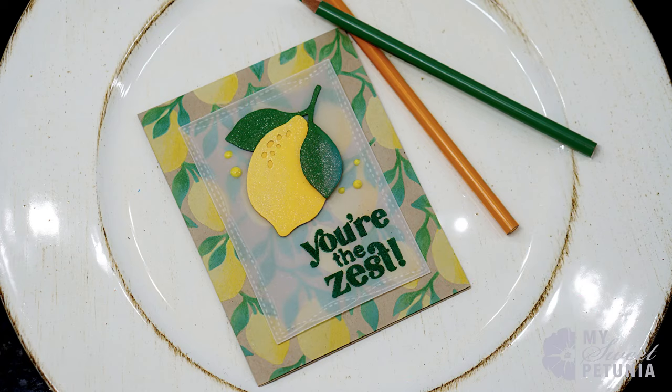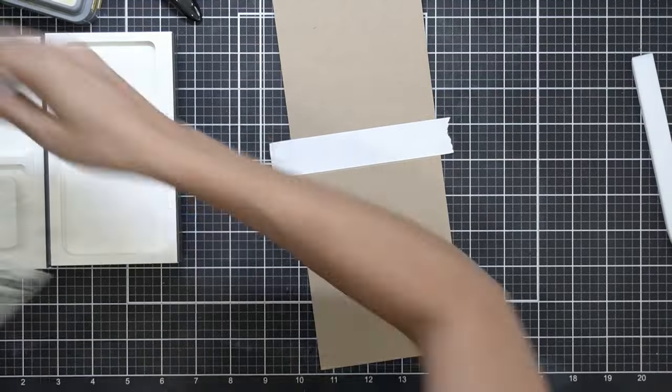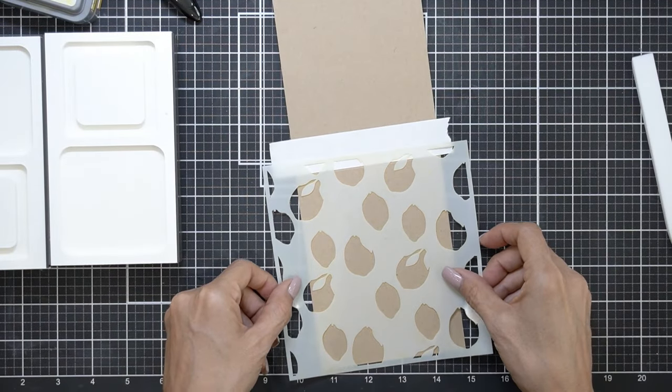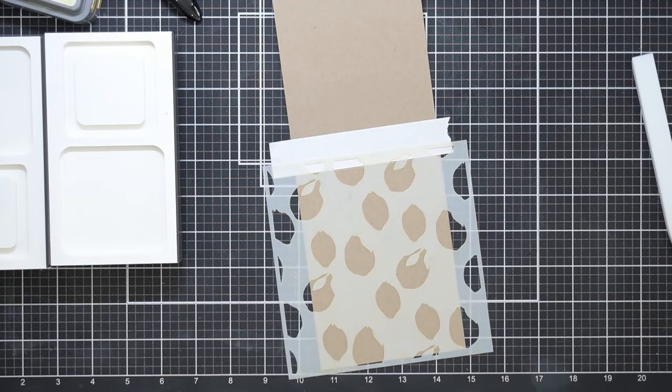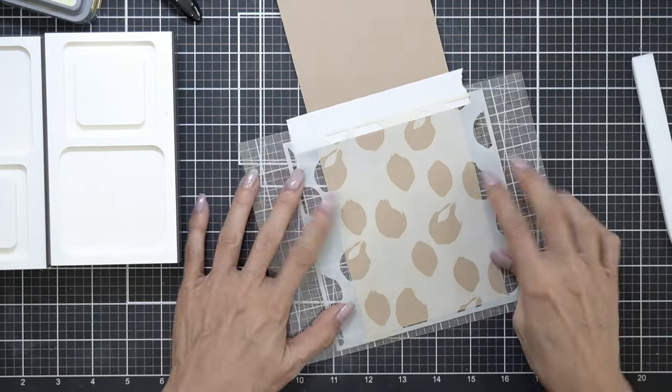Hi everyone, it's Ileana and welcome back to my channel. I'm going to be making a cute little lemon card. I wanted to make this card because I have a niece named Olivia — her nickname is Lemon — and she was going to come visit, so I wanted to make her a card.